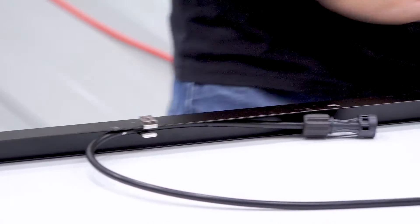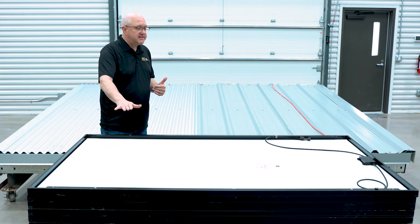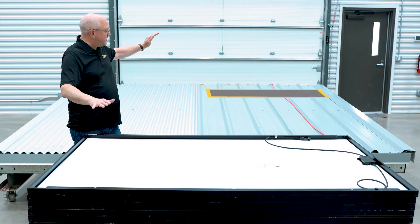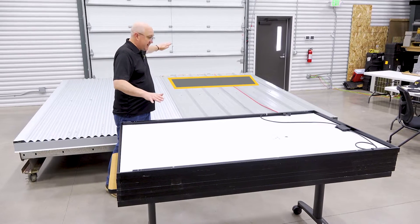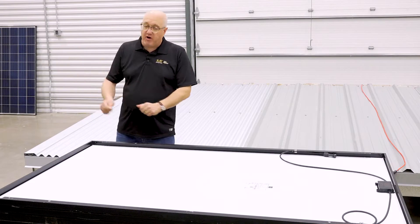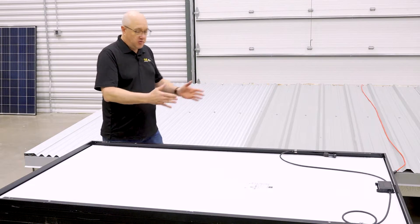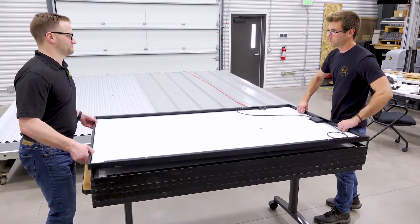Now that that's prepped, we're going to move this over to a staging area because the sequence is important too. This module is actually going to be the top — the last one we install on this column. So that's going to be on the high side. We're going to build them down and stack them up so the first module they grab is the first one they install. So Caleb and Jesse Winternetz, our application engineer, are going to stage it.